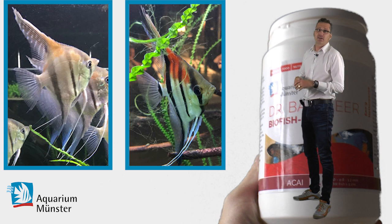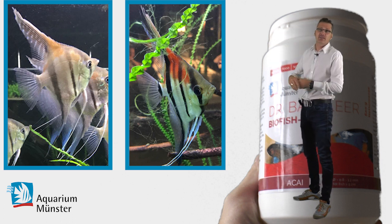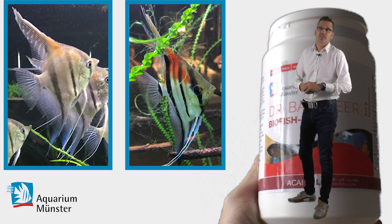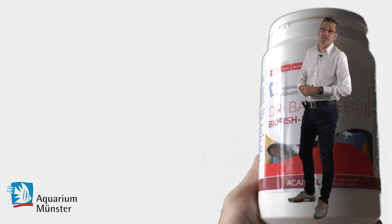You can see that the white is more white, the red is more red, and the black is more black. It's not like using beta carotene or things like that, which makes only one color more intensive. So that's what it's doing — it's really good food, good stuff.